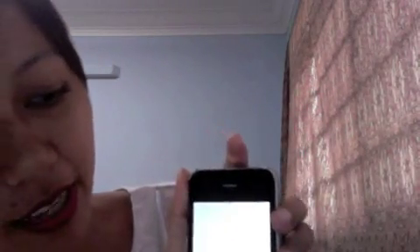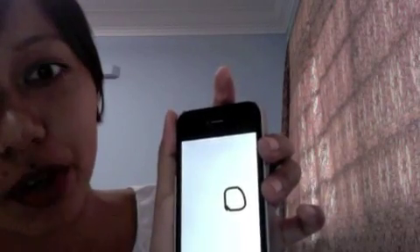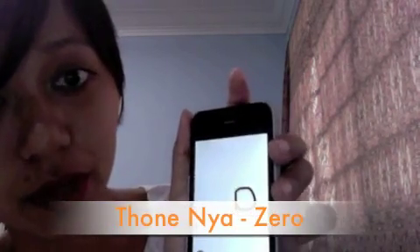Zero — we draw it the same way. This is zero. In Burmese we call it 'don' — yeah, 'don.'